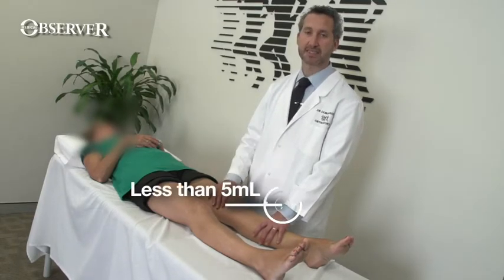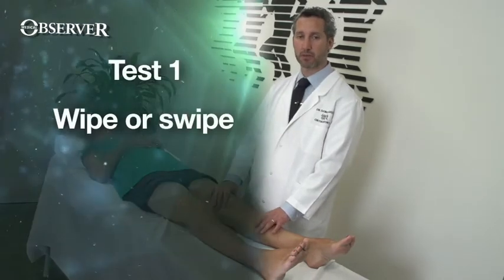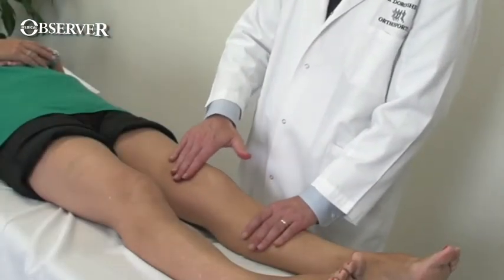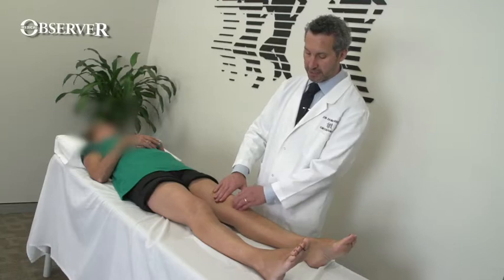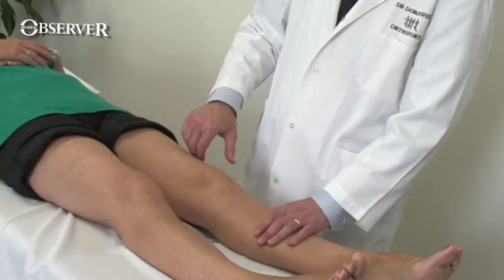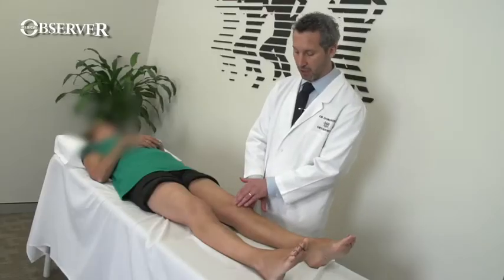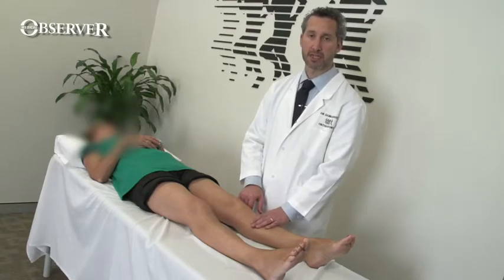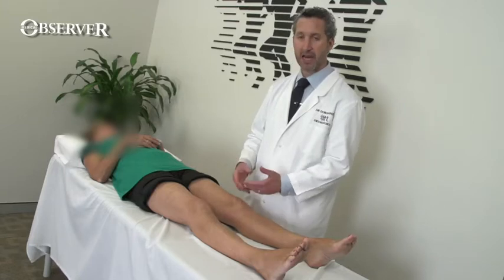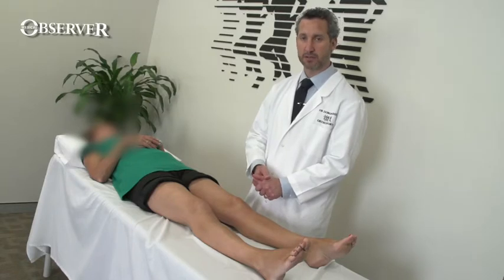There are three increasing tests that you can do looking for an effusion. The first is the wipe or swipe test. What you do is you wipe the fluid from the knee into the suprapatellar pouch. That clears this gutter of any fluid at all. You then want to wipe the fluid back into the knee by taking it out of the suprapatellar pouch and watching for a bulge at that part of the knee. This is for a small effusion.